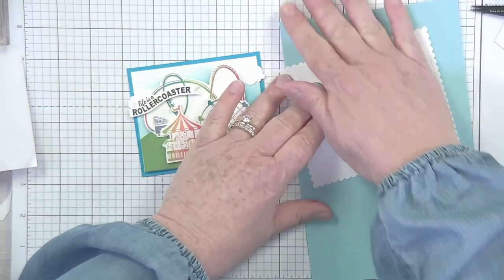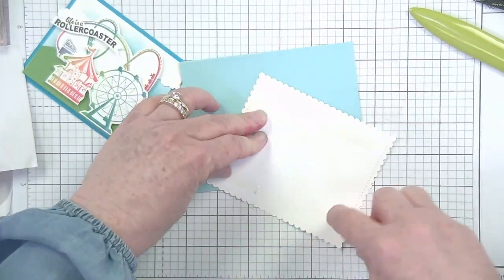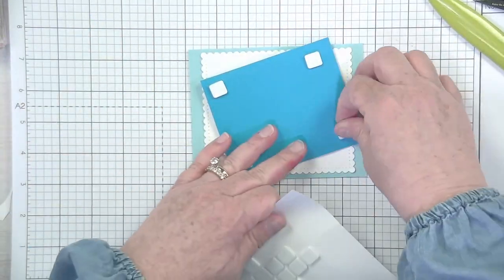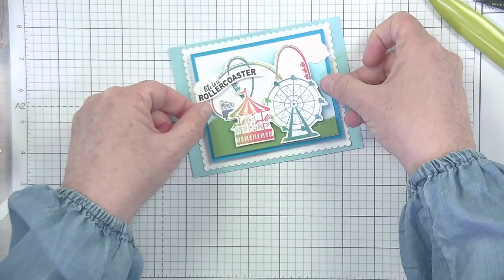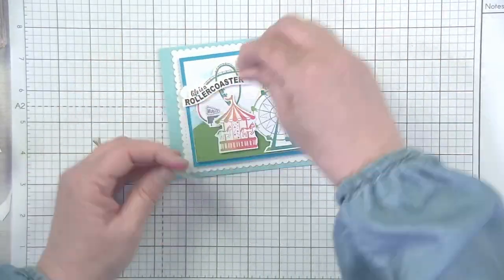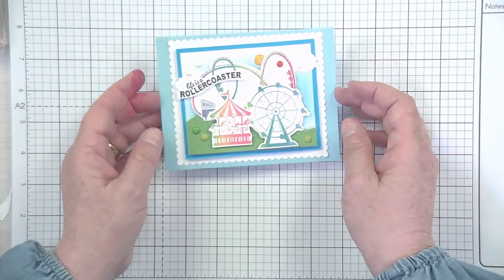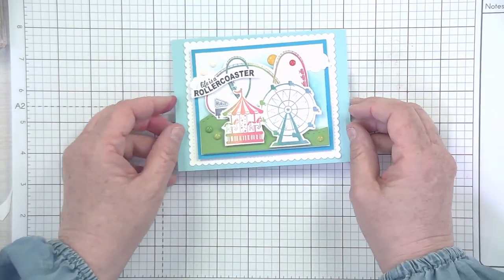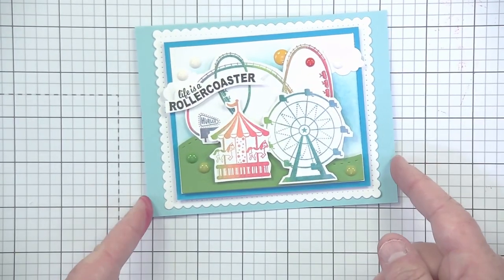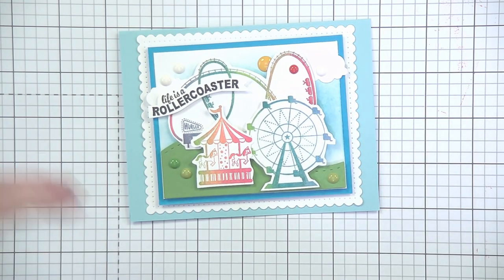So perfect. I just adhered the rectangle flat and center it on my card base, and then this scene panel gets popped up again. If you think there's too many foam dots, you can just adhere it flat too — it'll be perfectly adorable. And you have one little pack of dots, so I thought it'd be fun to just sprinkle them around. And that just finishes this little guy — how sweet and colorful, and really not difficult at all. It looks complicated because of all the colors, but just by using that Create a Palette, it turns out so sweet and so adorable.